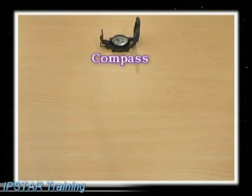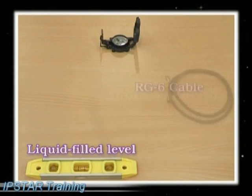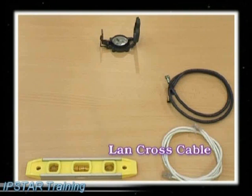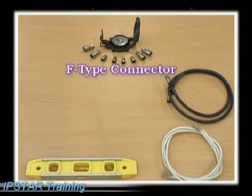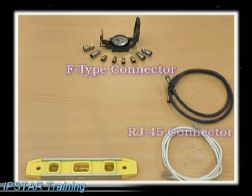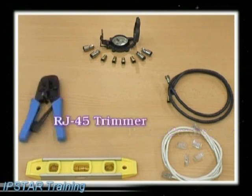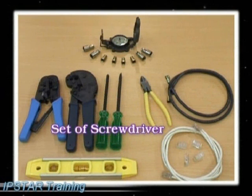8. Compass or inclinometer for finding the exact satellite location. Water level controller or pendulum. 9. RG6 coaxial cables for transmission or reception. RJ45 UTP cross cable. RG6 cable for connecting to LAN. 10. Feed-through connector for RG6 coaxial cable. Cross connector for RJ45 LAN cable. RJ45 trimmer. F-type trimmer. 11. A set of screwdrivers and cutter.